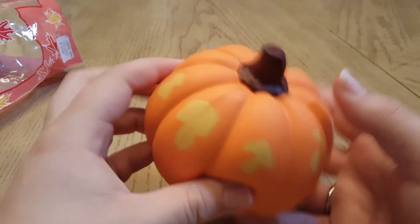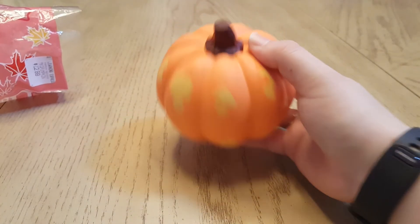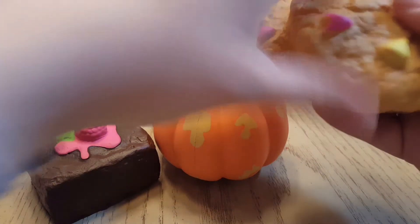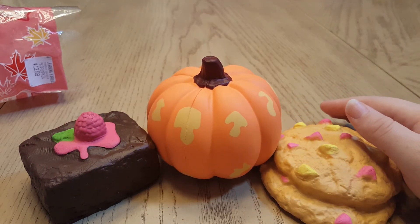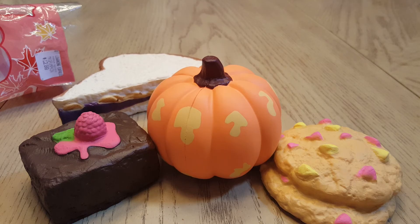So those are the squishies that I got locally. It's very nice how the squishy community is growing, and I hope that more stores start to bring in squishies.